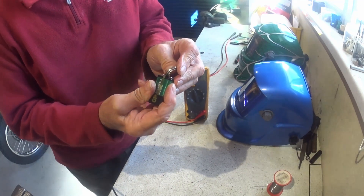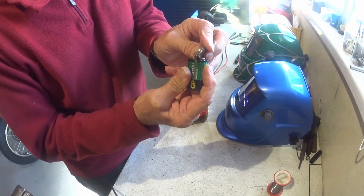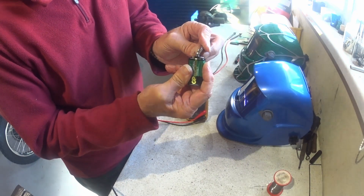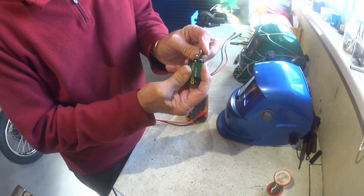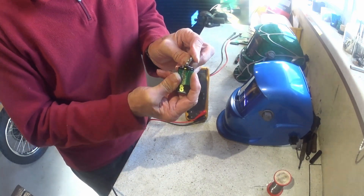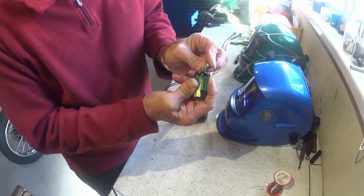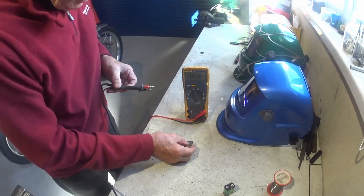I'm just going to hold it here and give it 30 seconds. Obviously because you're holding it you can tell if it's getting warm. I don't think it will, but if it does, obviously stop — these little lithium batteries are not designed to be recharged. But you can actually, by flashing some voltage in there, upset the chemicals inside and they will start to come alive again. I'll say that's about 30 seconds.